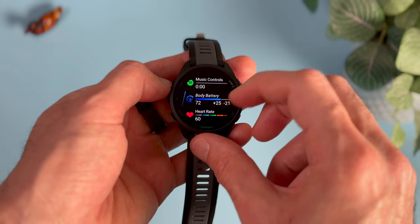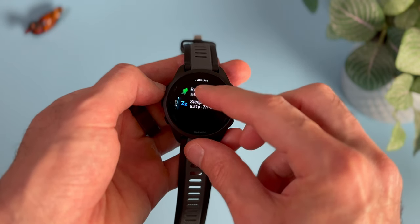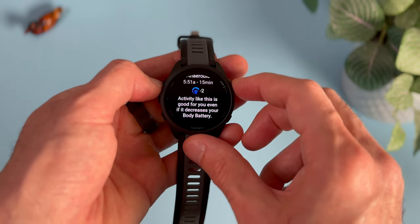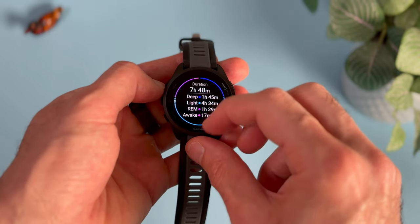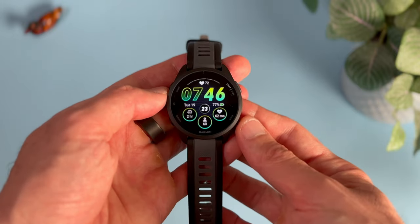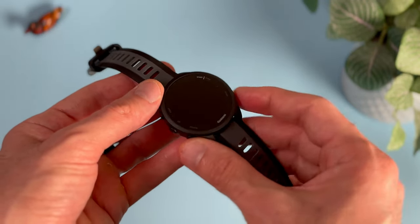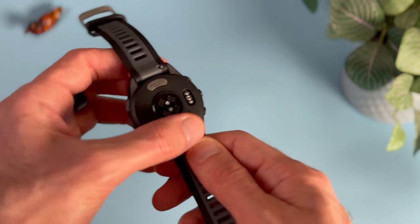Garmin says you can get up to 11 days of battery life. Here's my take: if you wear the watch and don't do anything, there's a chance you might get there — but otherwise, no way. Whatever number they claim, I subtract a couple days before even trying it myself. In my case I was able to get almost eight days, having done multiple activities and fiddled around with the watch, especially in the first few days. I'd say expect seven to nine days of battery life, which includes a few short GPS-enabled activities. This watch also has SPO2 monitoring, which you can use on demand or during sleep — if you enable that, expect about a day to a day and a half less battery life.